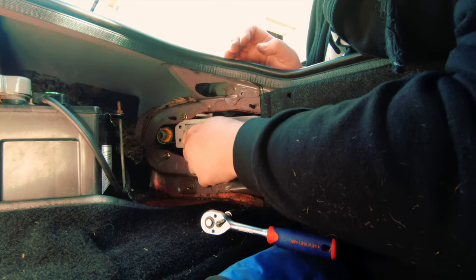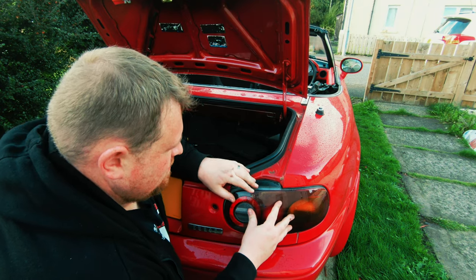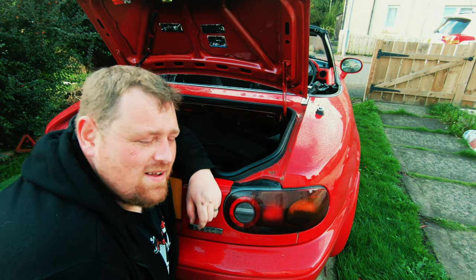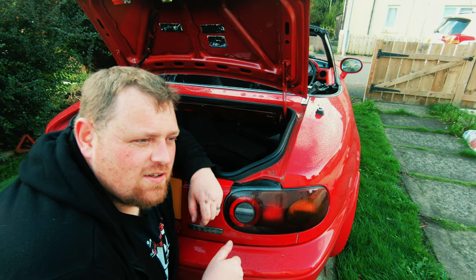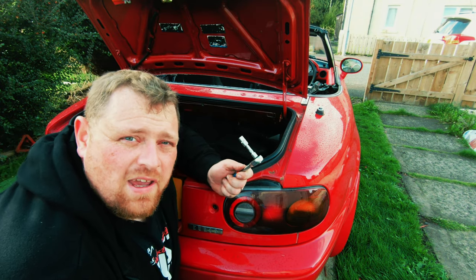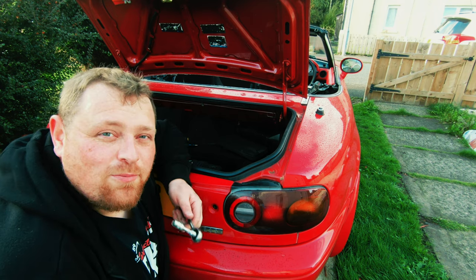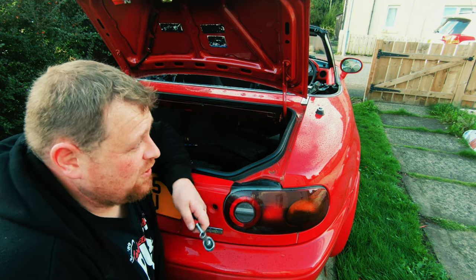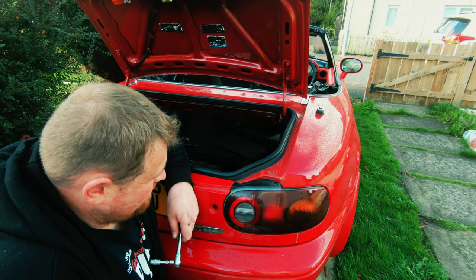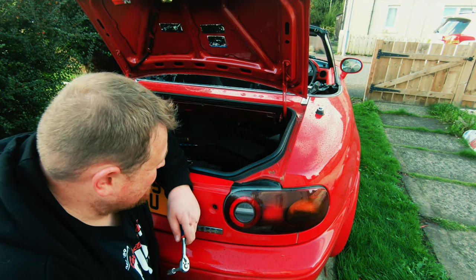Nice and tight, put that back in there. I actually can't believe that — a job on Scarlett done in less than 10 minutes with a socket. I mean, I would never have thought that was possible. Obviously I need to do the other one, but I'll do that off camera — it's basically the same principle. On that note, I'll see you on the next one. I told you they were all that easy.